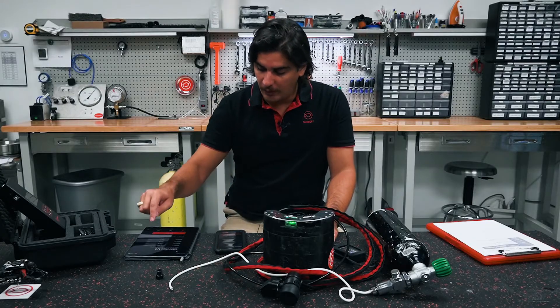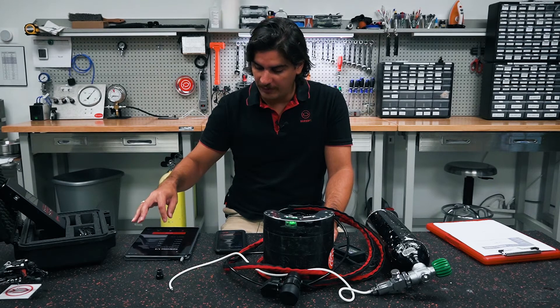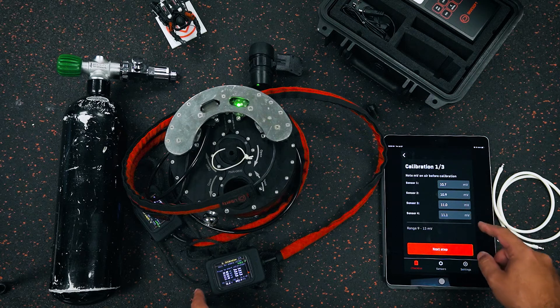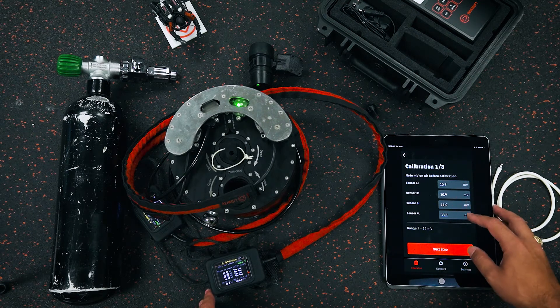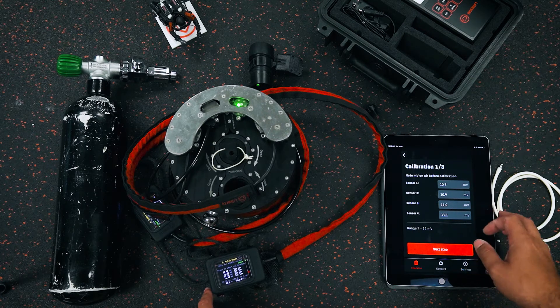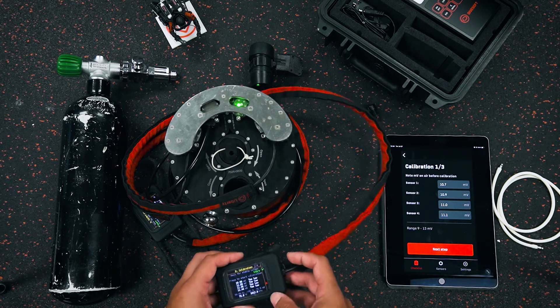Going over to my DiveSoft app, I can enter in all of my sensors. I rounded them all to a single decimal: sensor one is 10.7, sensor two is 10.9, sensor three is 11.0, sensor four is 11.1. I entered all of these into the app and then proceeded to the next step.